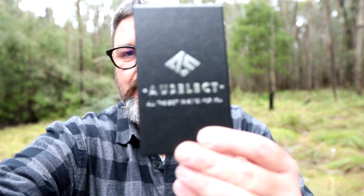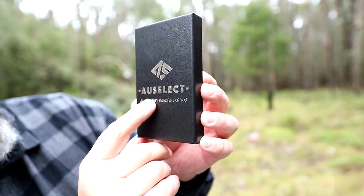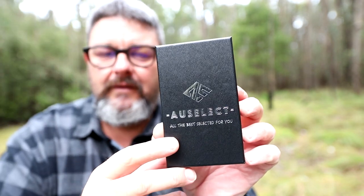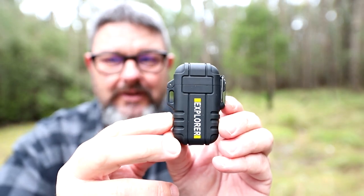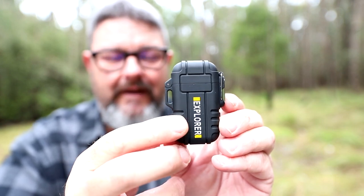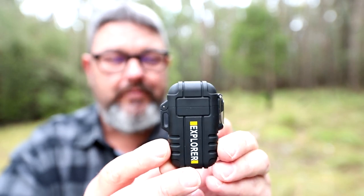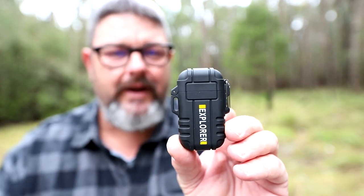Let me introduce you to it. The branding says something like 'Oz Select — the best, all the best selected for you.' I think going by that, it's probably made in China. This is a lighter — an Explorer lighter. It's not a cigarette lighter; I don't smoke. But it is a lighter like no other. It's bombproof, drop-proof, windproof, and waterproof. It doesn't even have a flame, but it still lights things. This is a plasma lighter — or they call it a plasma lighter.